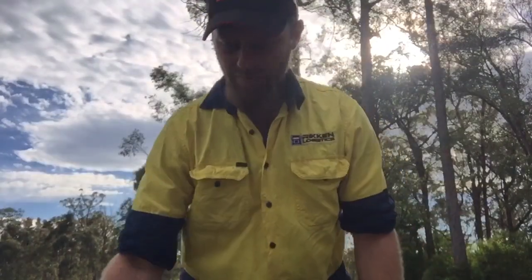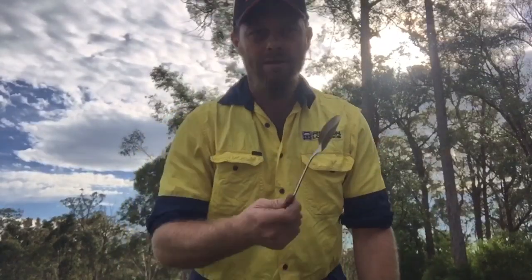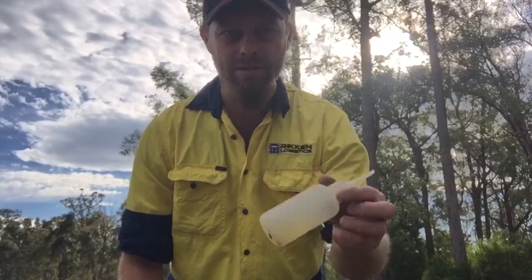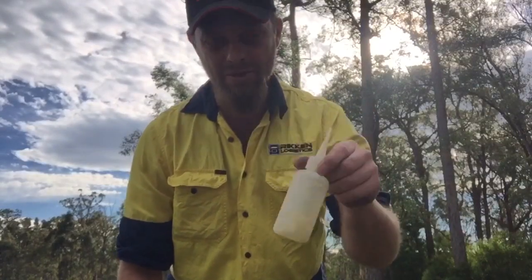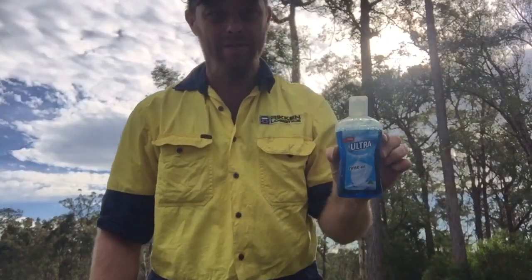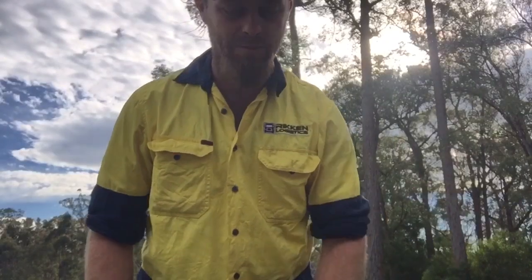I've got a little 10 inch pan, a spoon, and a snuffer bottle. Now most of the guys I've dropped it off to won't have a snuffer bottle either, so tweezers or your fingers will do. And the rinse aid of course — dishwashing liquid will do.